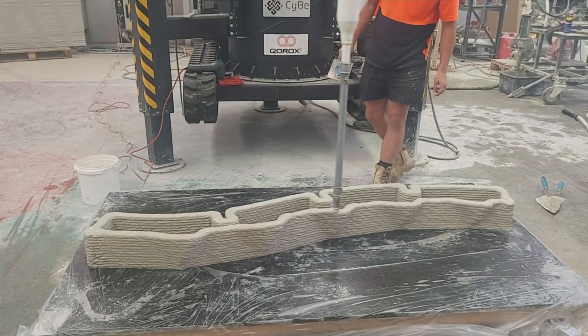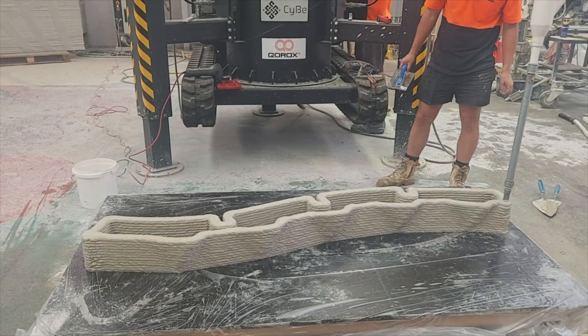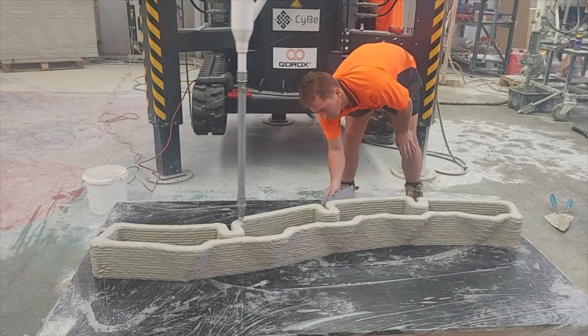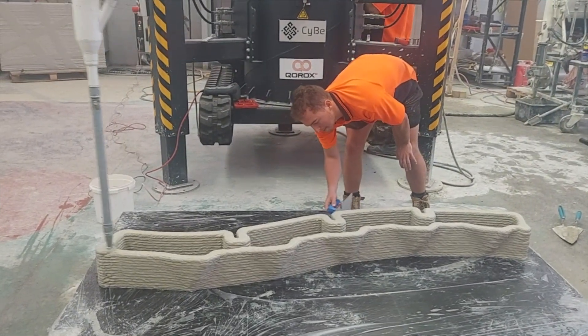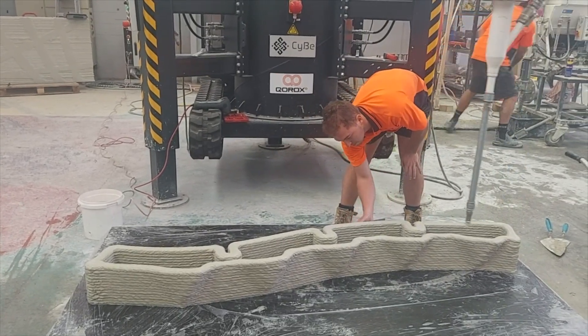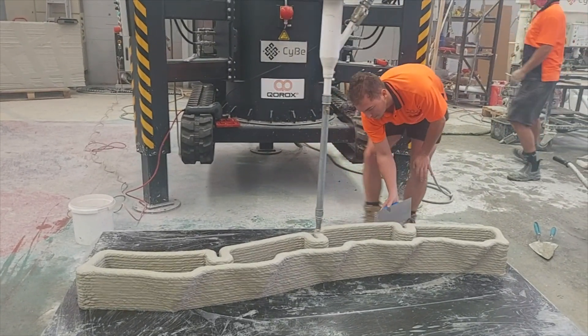After about three layers the material is already noticeably more solid than it was when it was initially deposited, and after five layers it's completely hard to the touch — although with a little elbow grease it can still be smoothed out.